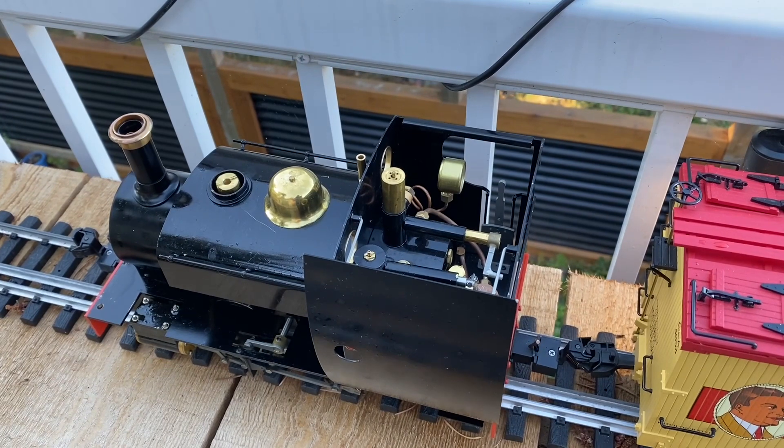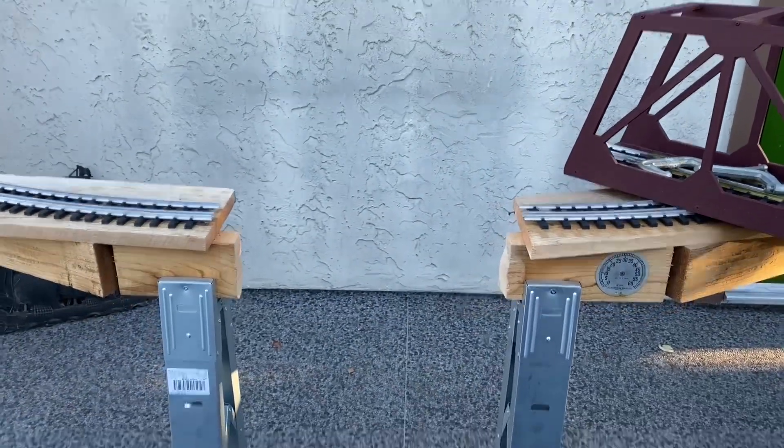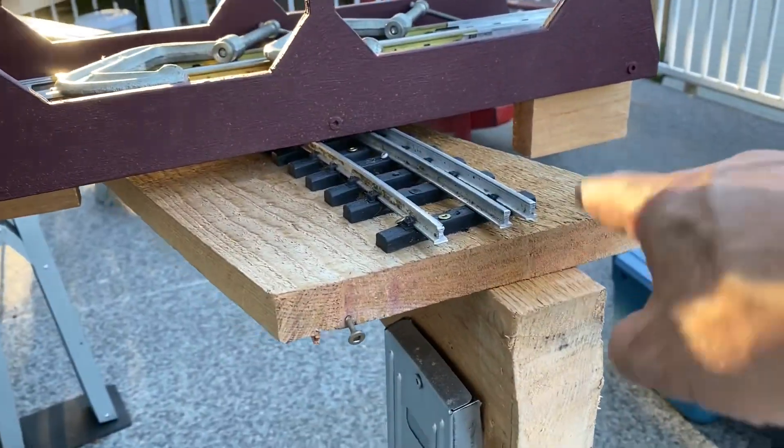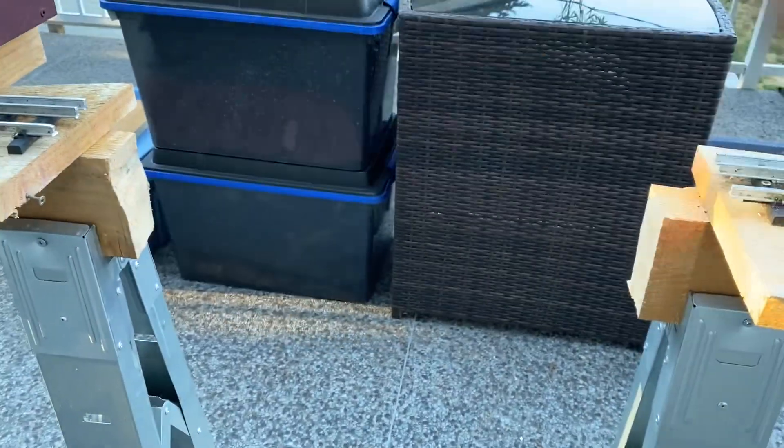Well, it's time to blow down the boiler — the run is over. Two C-clamps and away we go. That piece and that piece, C-clamp on to this piece, this piece.